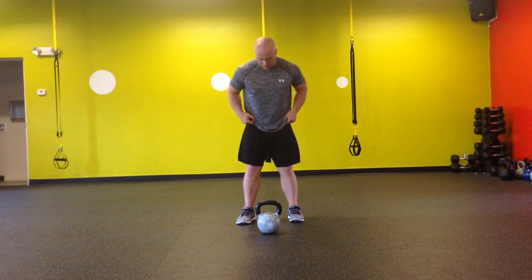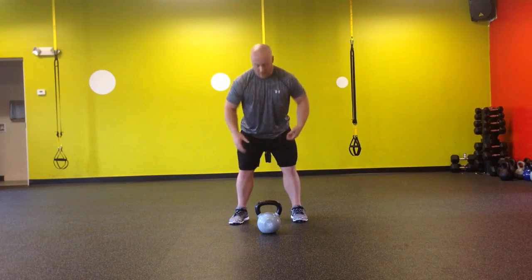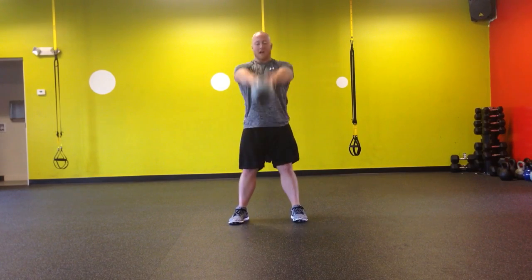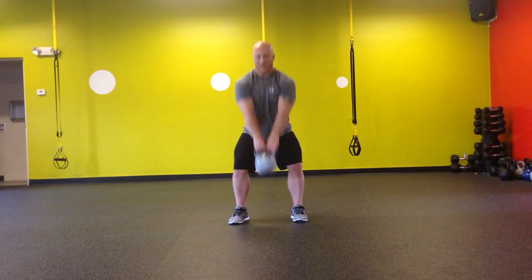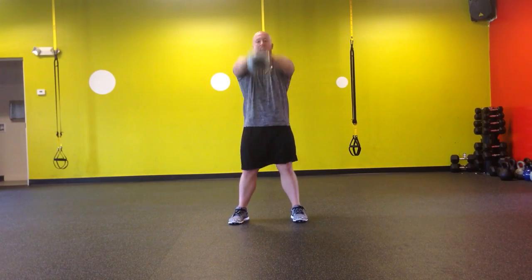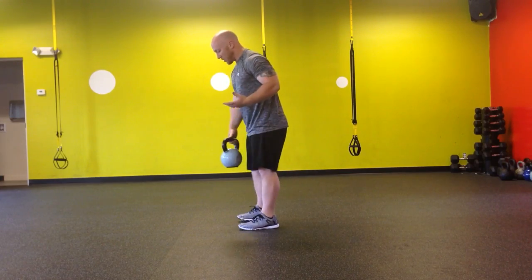You start like any other kettlebell swing — your feet just outside your hips, the kettlebell in front of you so you can hike it to yourself. As you sit back through your hips, you're going to try to snap that handle in half so your lats are stiff. Then as I go to hike it and swing it, I'm just going to gently let go at the top, and that kettlebell is just going to float right into position. I'm actually just going to catch it just in time to swing back towards my hips.